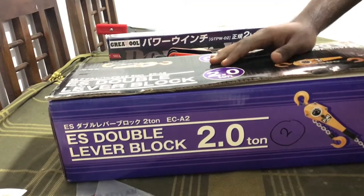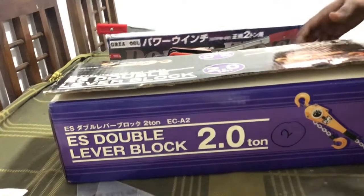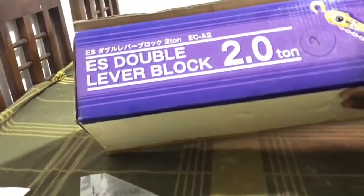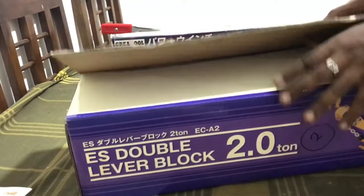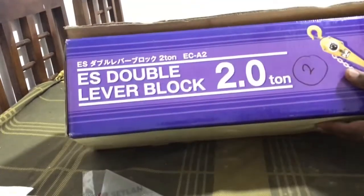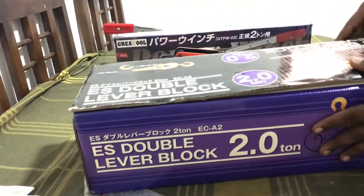This is a chain block. This is a monkey. This is a box of lever hoist. This is a maker in Japan.